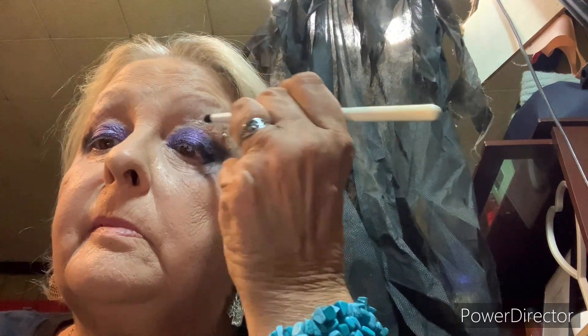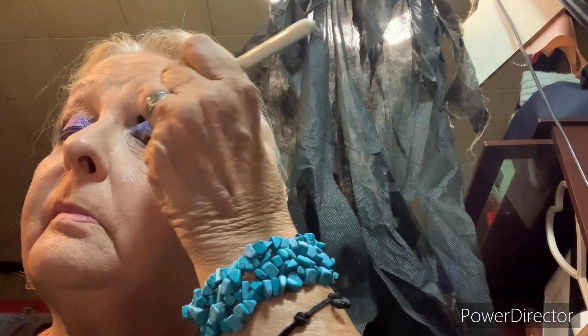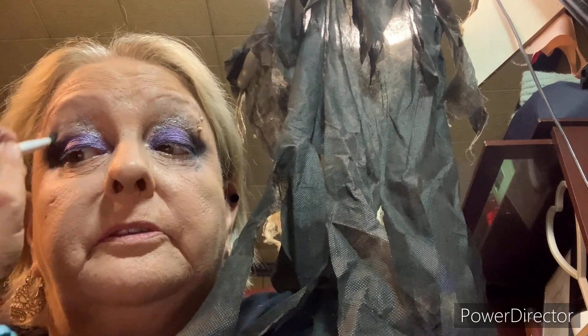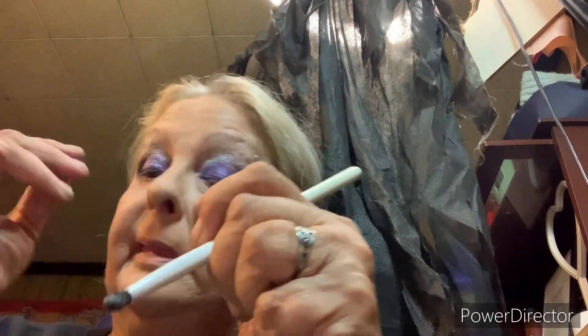I'm going to go in with the highlighter now. I allowed it to do a little fallout because when I got it I had to repress it - not her fault, it was the shipping people's fault. They don't give a crap about our packages anymore, they get it to you when they get it to you and you don't know what shape it's going to be in. I've seen packages come to me with holes in them, and that ain't right.